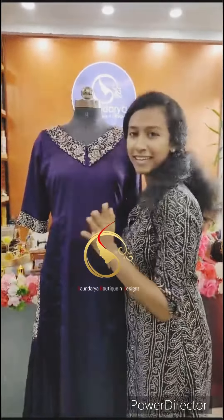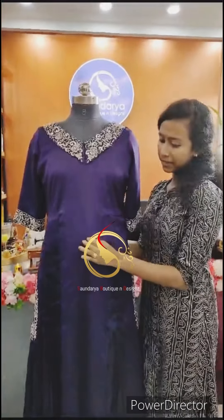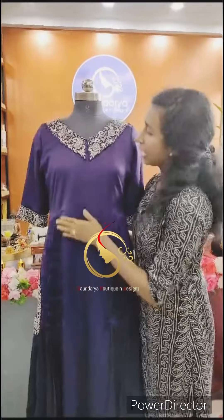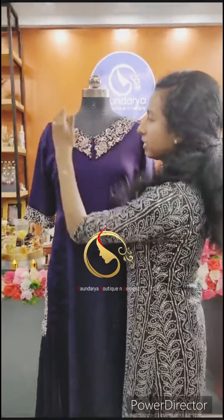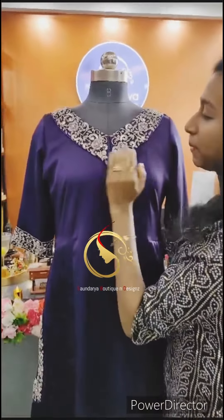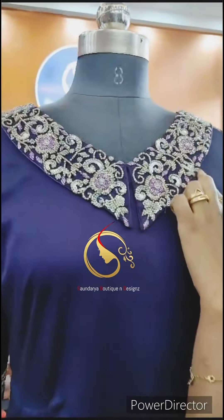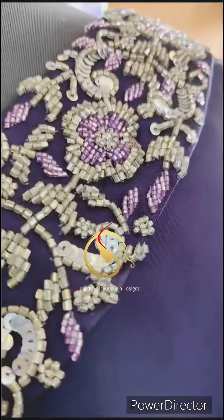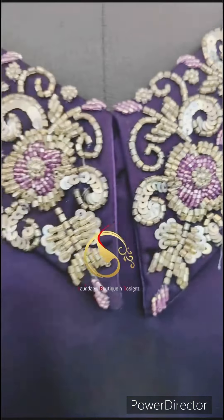This is a dark violet color. This is a silky george. This is a V-neck with a peter pan collar. This peter pan is a heavy work. We have a cut bead with a silver color.